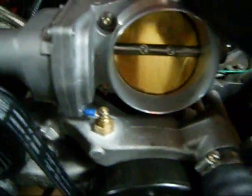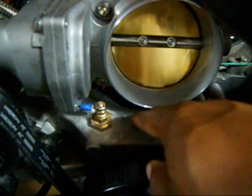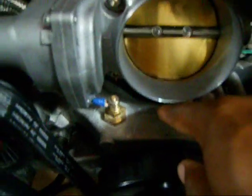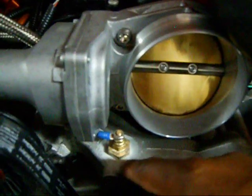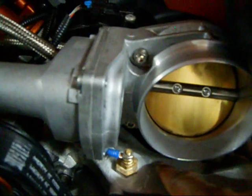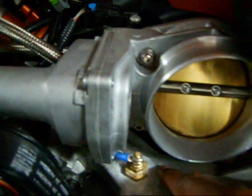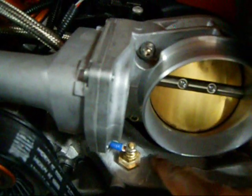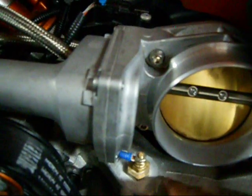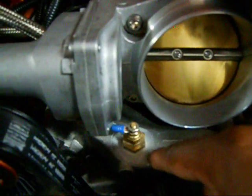Now, what you want to remember is you've got this little groove — this casting mark — right here. It's very important that you grind this down because you want this surface very smooth. If the surface isn't smooth and you just bolt over it, it's going to leak because it's not getting a good seal. So make sure you grind it down nice and flat — no imperfections — so you've got a nice flat surface.